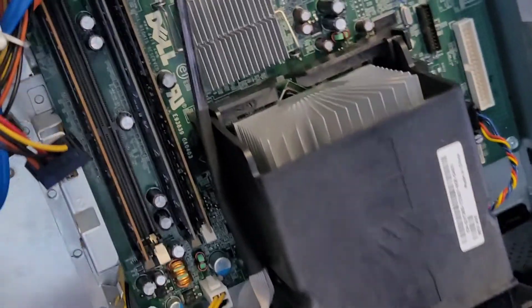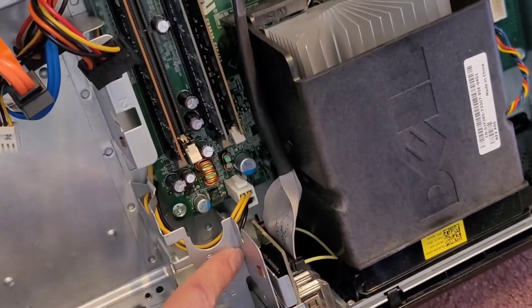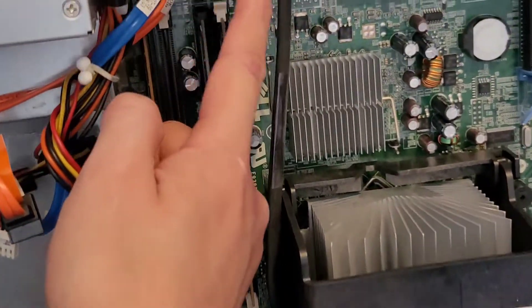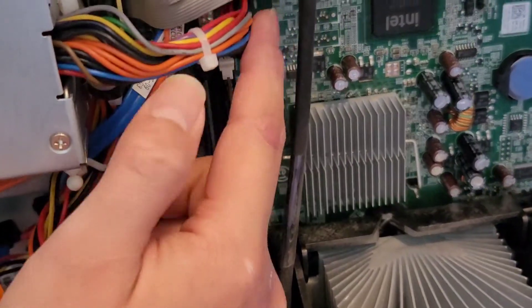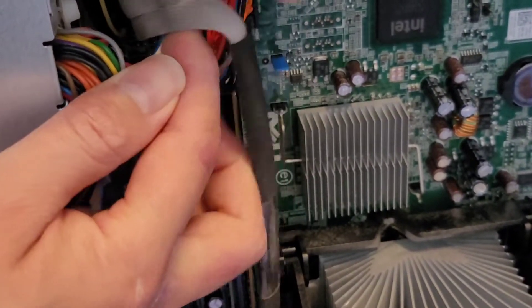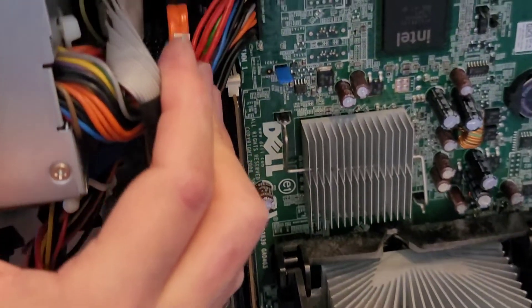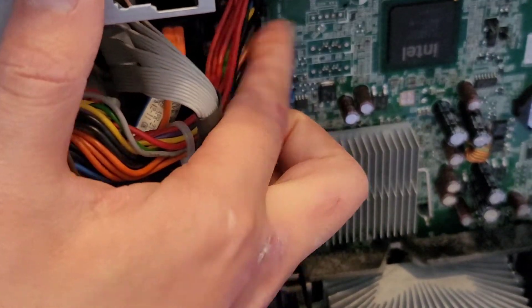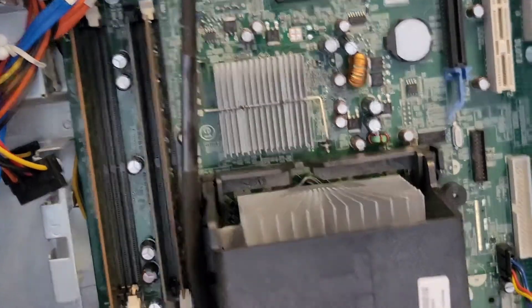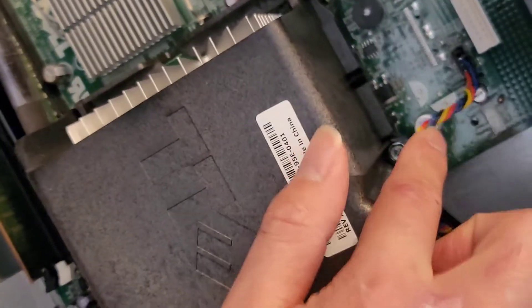Here you can see some motherboard connectors — this is for CPU power. It looks like it uses a special motherboard, actually. This isn't a standard motherboard power connector; it's much smaller. There's the BIOS or CMOS real-time clock RTC battery, and a fan connector here.